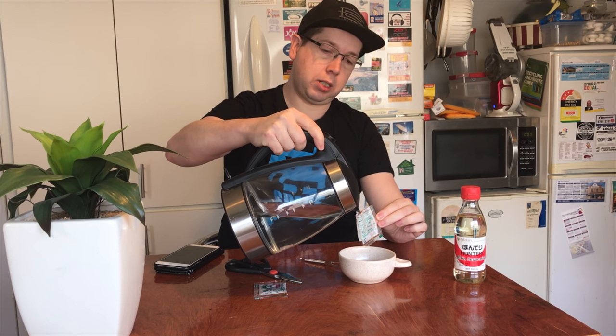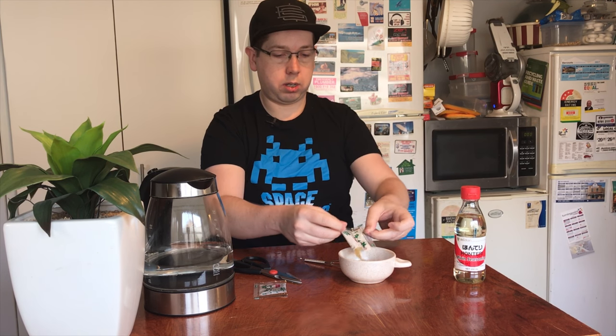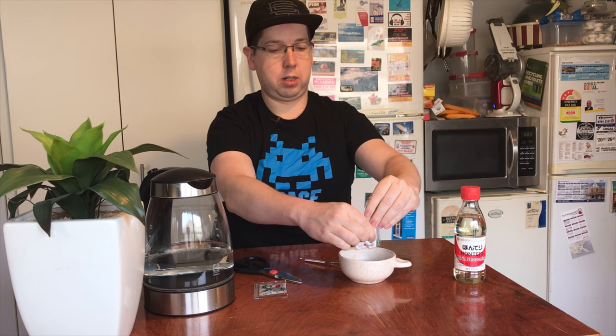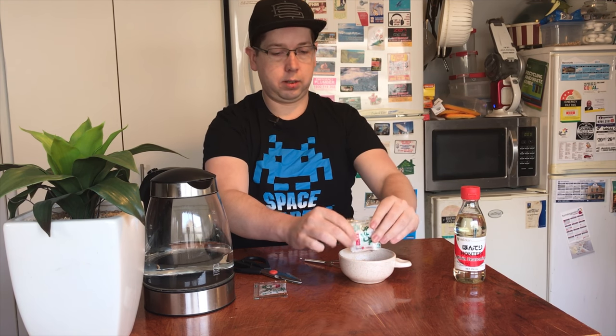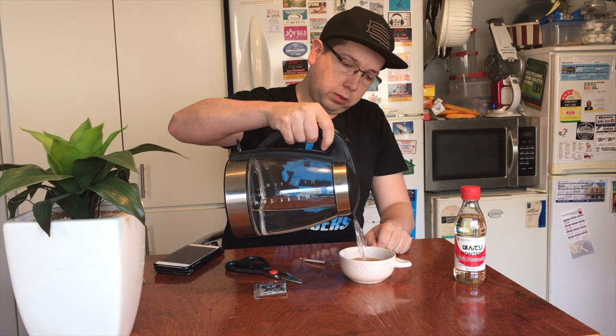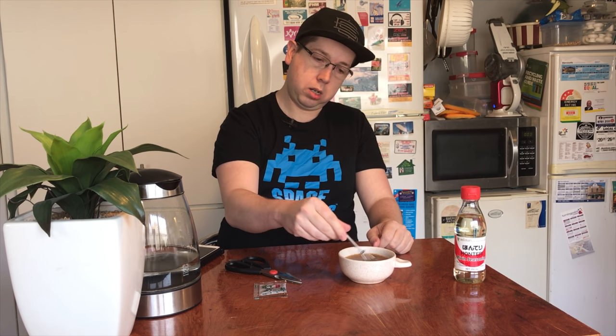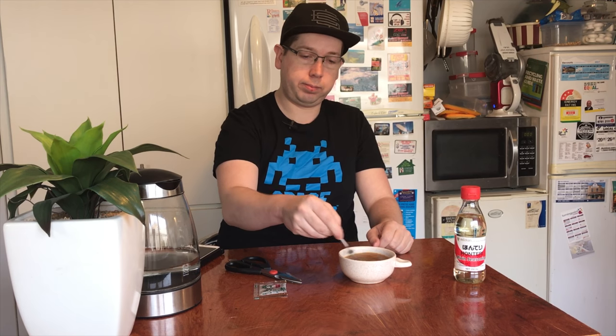A little bit, mix around, try not to burn my fingers. Fill with hot water, a little whisk, and that is a beautiful bowl of homemade miso soup.